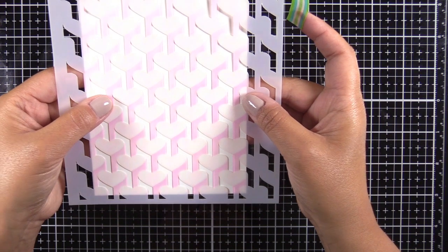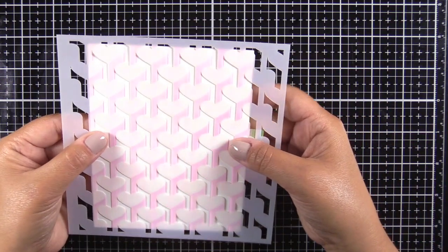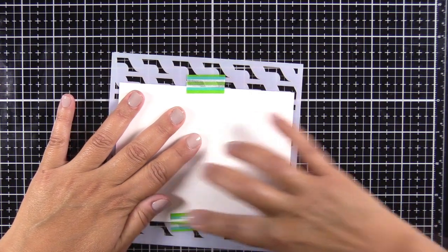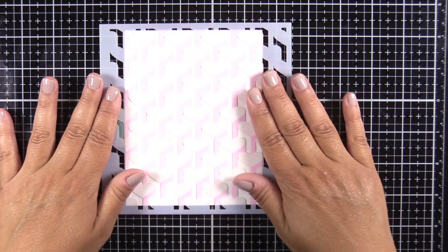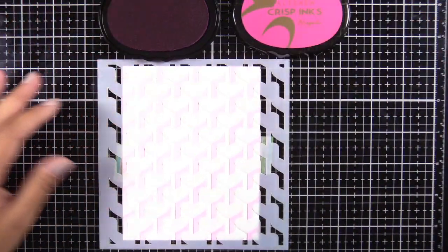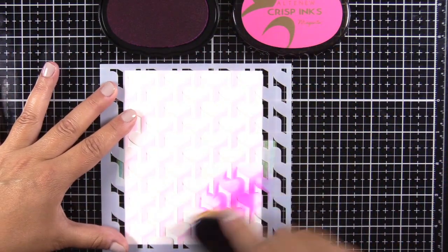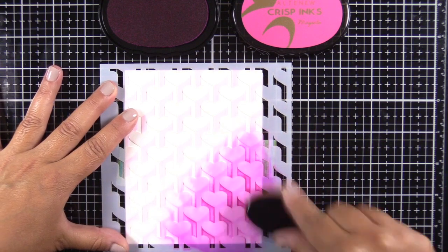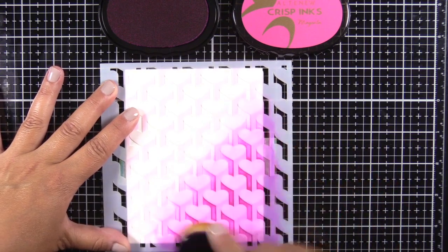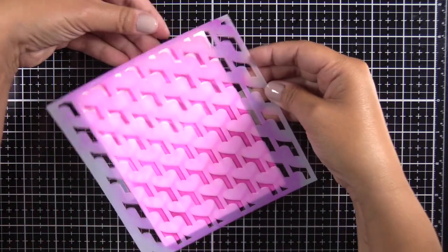I've got it all dry and I'm just lining it up with what I've already inked — line up those hearts and the straight lines that come down, lining it up on both sides, taping it from the back again. Then I'm coming in with magenta ink for a darker shadow, which gives it that 3D effect. These inks blend so beautifully. I recommend using one of the larger brushes as they cover more surface area much quicker than the smaller ones.